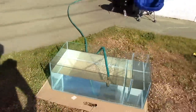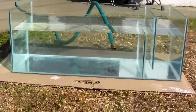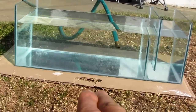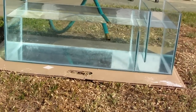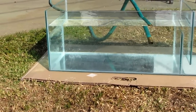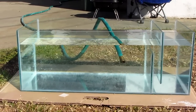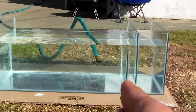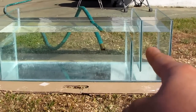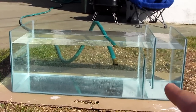It is a Berlin style sump. From there to there is about 27 inches, or 26, and then 16 inches wide. I'm gonna have my skimmer, bio pellets, and all that in the first section, then it's gonna spill over and go through some sponges, maybe some carbon or chemi-pure, and then go into my return section.